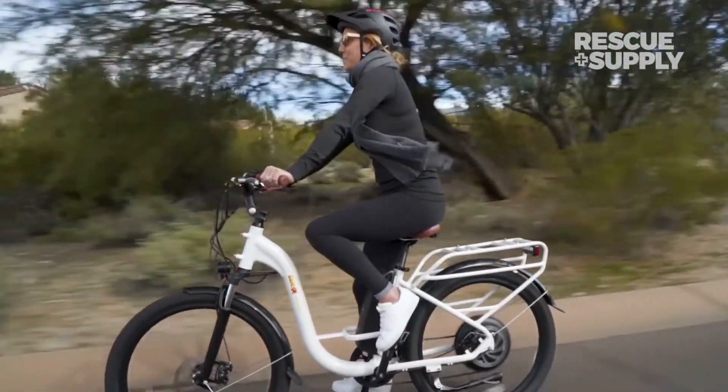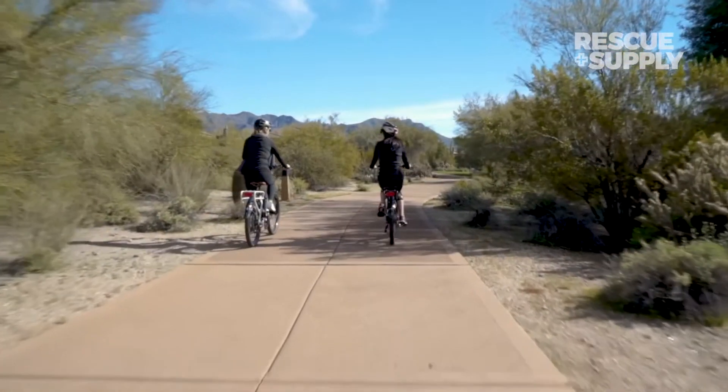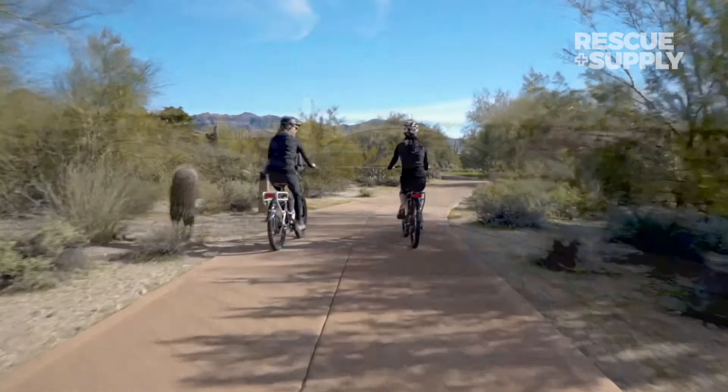The BAM Urban step-through isn't just limited to the streets. With its all-purpose Kendra tires and adjustable front suspension fork providing 80 millimeters of travel, you're in for a smooth ride whenever the pavement ends.